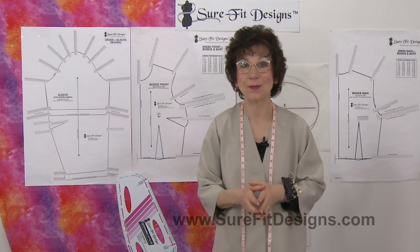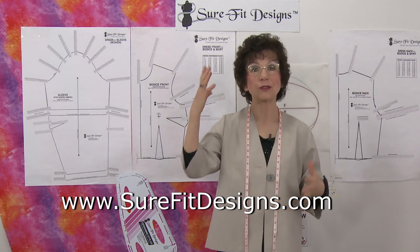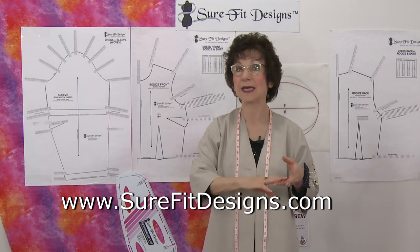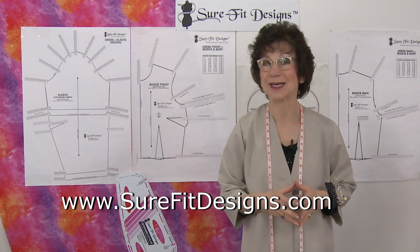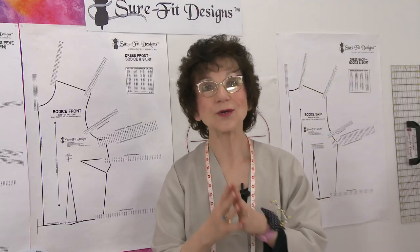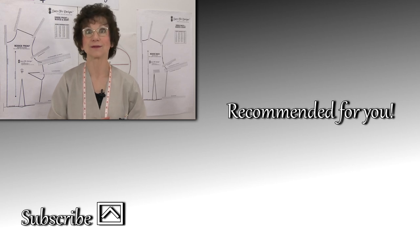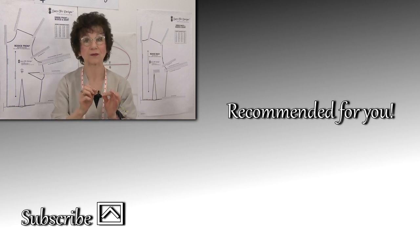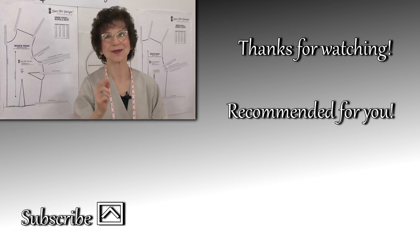If you haven't already joined our Sure-Fit Designs community, please do so by going to surefitdesigns.com. There'll be a pop-up to join our newsletter list — put in your first name, email, and the country where you're located, hit submit, and it'll take you to the subscriptions gift page where you'll get four free gifts to get you started. Please also like and subscribe to our YouTube channel — we have close to 350 videos now. I also categorize them and put them in our Sure-Fit Designs Learning Center for easy reference. Thank you so much for watching and I'll see you in the next video.